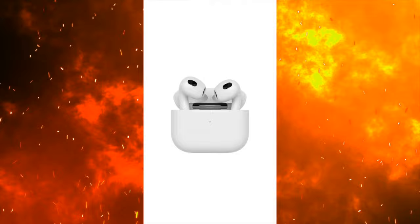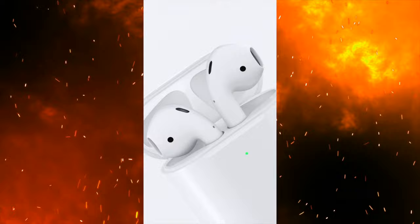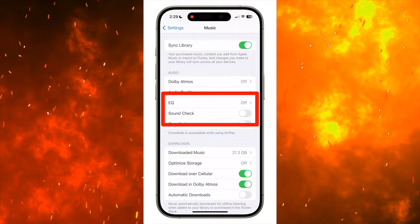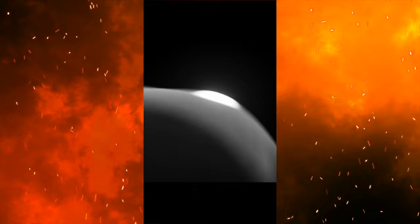Hey everybody, do you use Apple Music? Do you find your AirPods aren't loud enough? Make them louder with these settings. On your iPhone, go to Settings, then choose Music, then scroll down to the audio section to make sure that the EQ and Sound Check options are turned off. When these options are turned on, they can sometimes make your AirPods quieter.